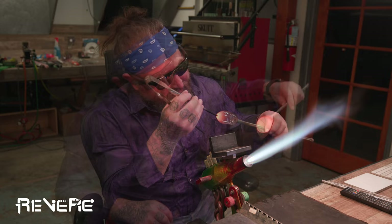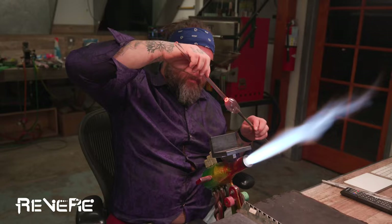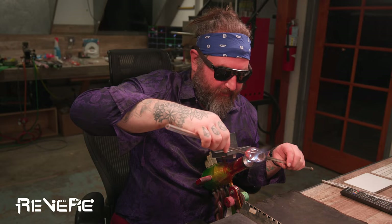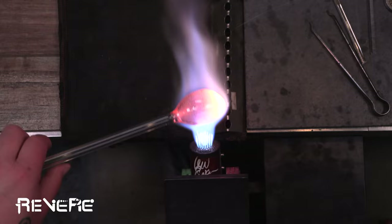The first step that I want to do is make a couple of bubbles. I decided to use the color Purple Rainbow from Greasy Glass. It's a really pretty color and it can get these different shades between purple, yellow, blues, and reds depending on how much you strike it. So it's really a pretty color — I'd recommend it. I think it's actually not too hard to get as well.